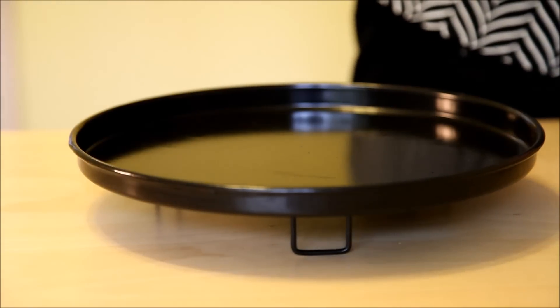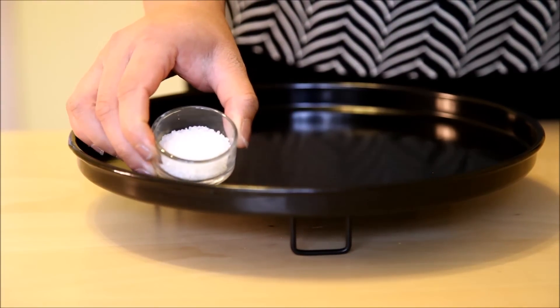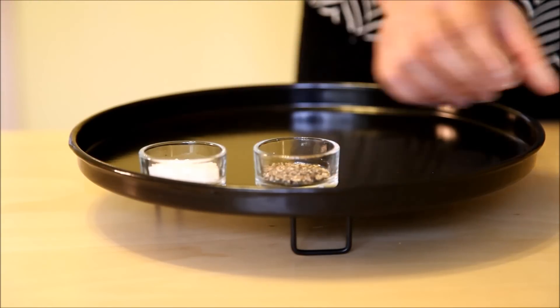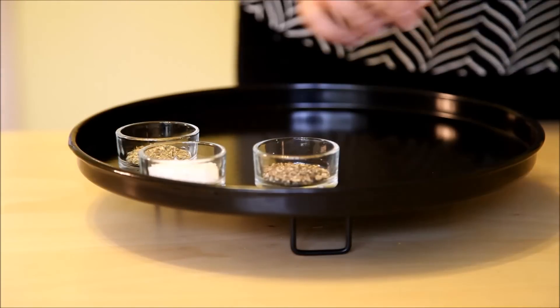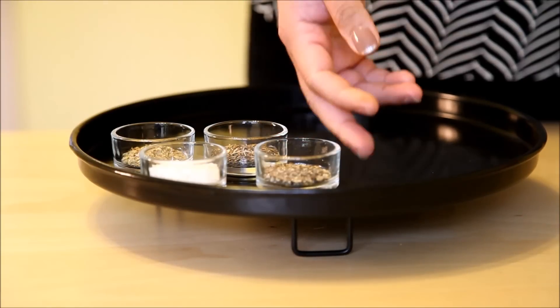I have two teaspoons of salt — I'm using kosher sea salt — one teaspoon of black pepper powder, one teaspoon of oregano, one teaspoon of thyme. I'm using dried herbs because that gives more flavor.